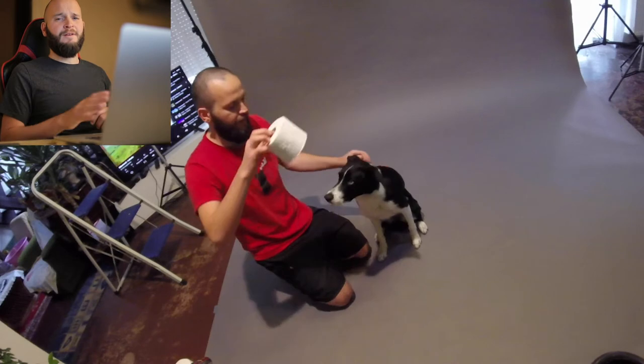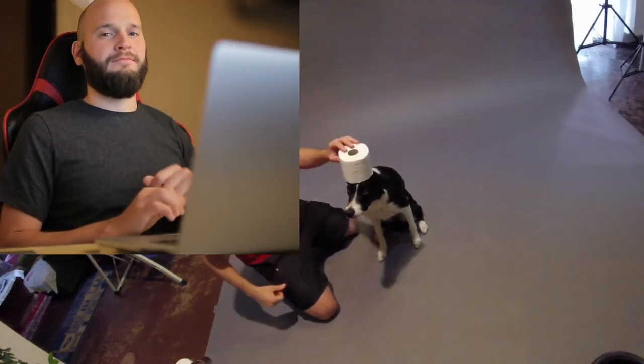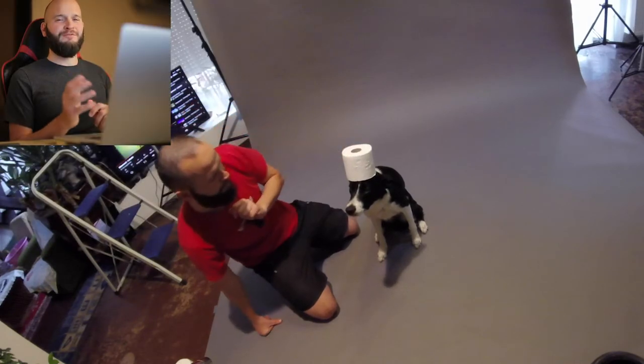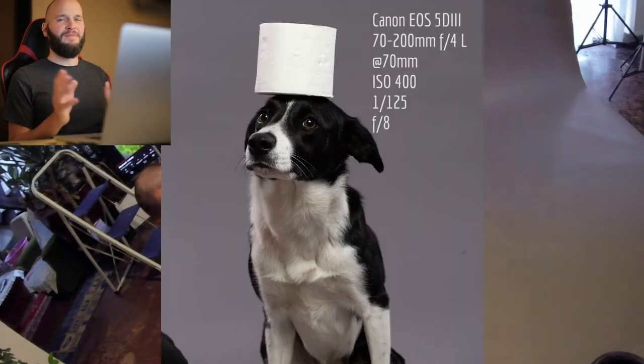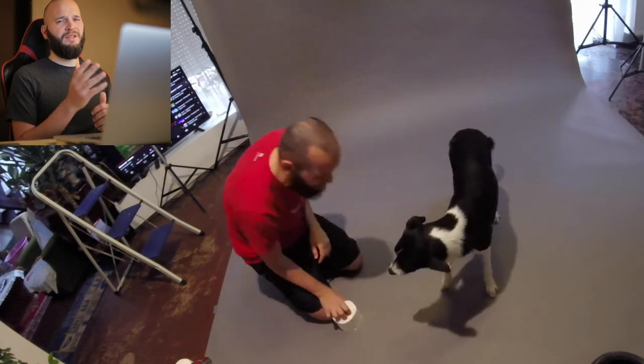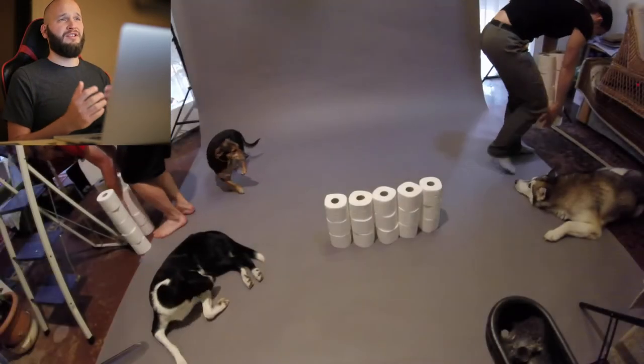The next one was easy: balancing a roll on her head. We had a few shots with the classic cute expression as well, but I thought this one would fit the theme much better. Just imagine what your expression would be if you had to balance something on your head that is worth this much.